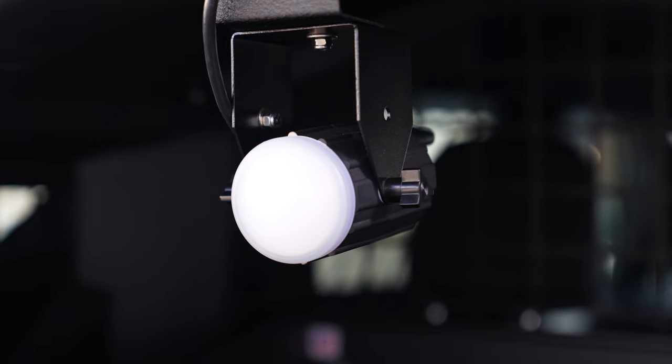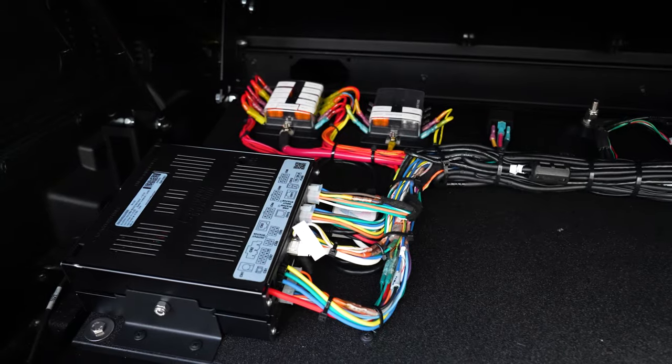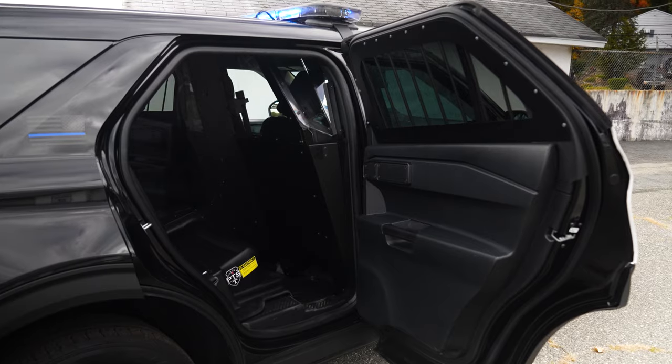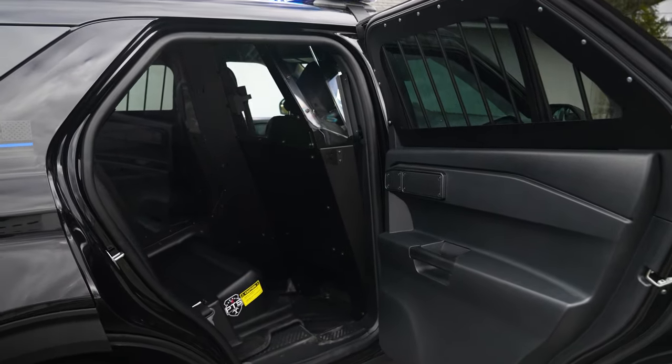We've got our radar mounted in the rear, and our cargo rack system in the back. We've got our Troy electronics compartment, Troy window guards, and a Troy single cell system with the rear partition with the center escape hatch and center outboard seat belts.